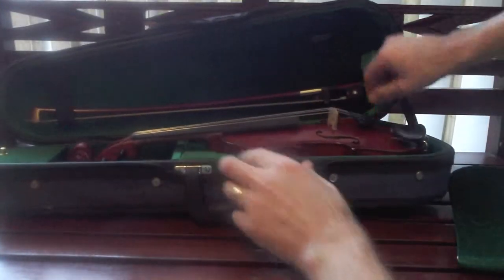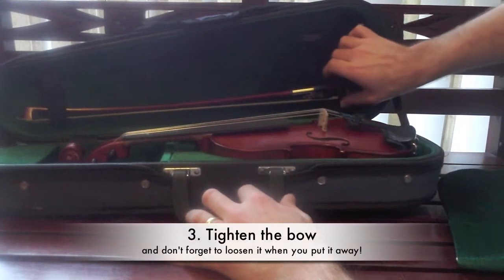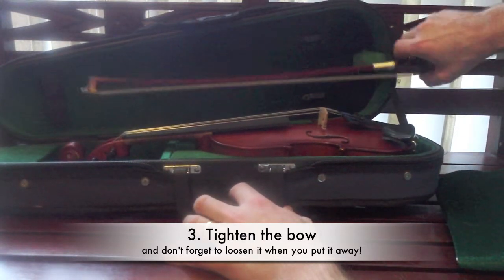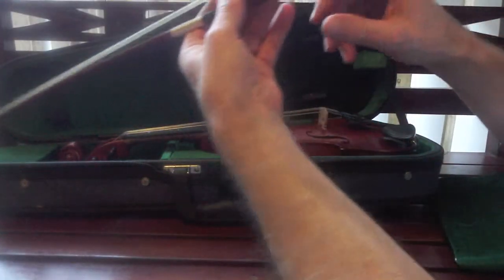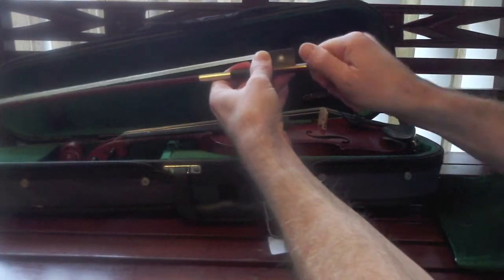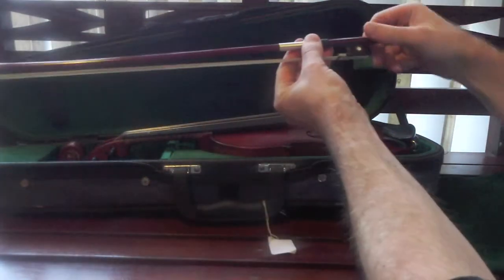Next part is the bow. When you're handling the bow, be careful not to touch the bow hair. The oils in our skin can make the bow hair slippery and you'll have to keep putting rosin on it. Tighten up the bow — the screw on the end here clockwise. Not too tight, and only until you can fit about a pinky in the middle.